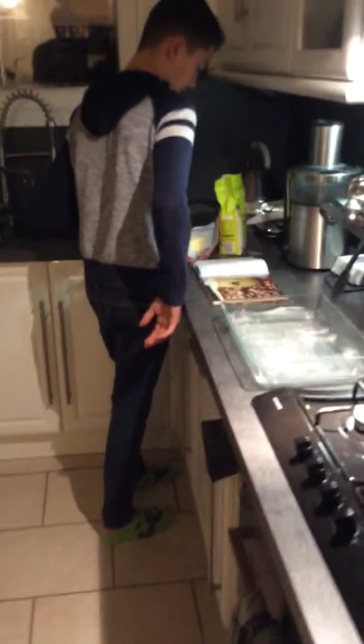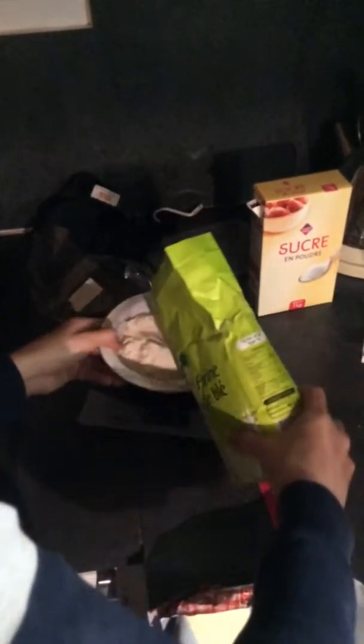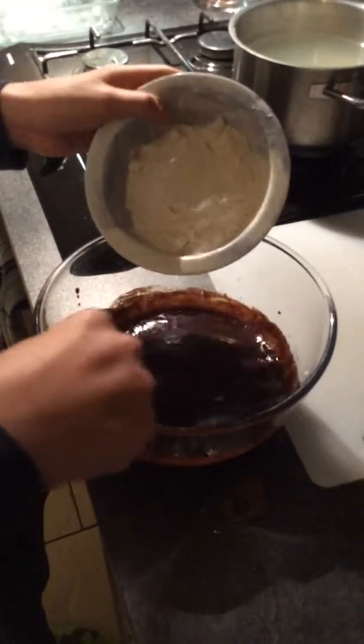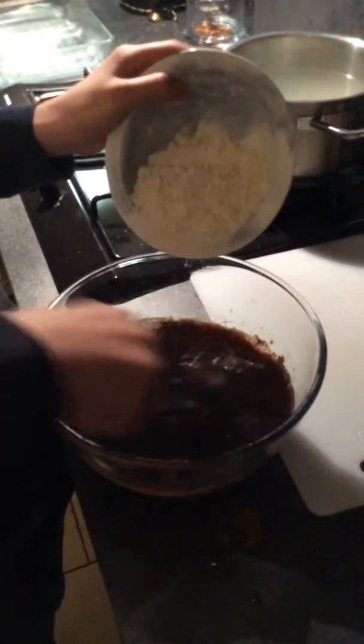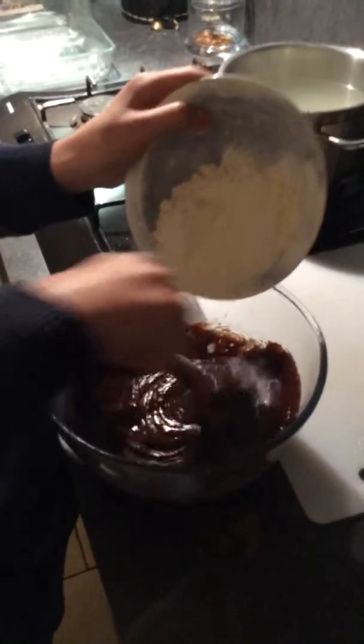Now I need 125 grams of flour. So I have to mix it and incorporate the flour while I'm mixing, just like that, until I get some kind of consistent dough.